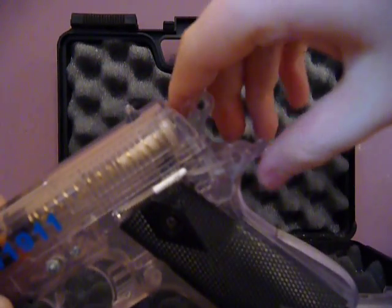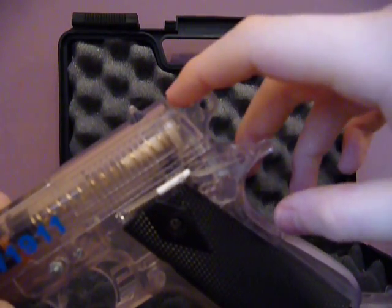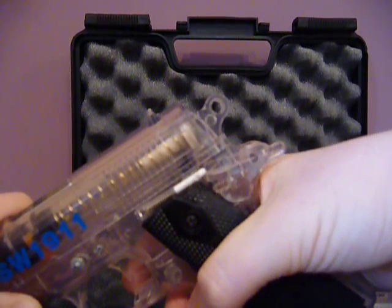At the back here you have a pressure safety, but this doesn't work — when you pull it back, you can still fire. It really doesn't make any difference. Then you have a working hammer, which I wouldn't recommend playing with too much, because my friend's has snapped off.